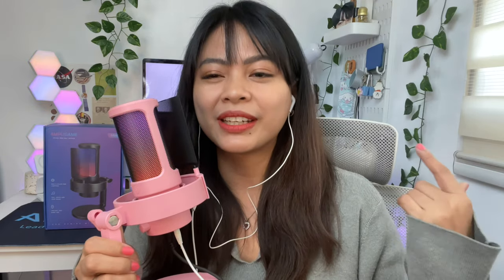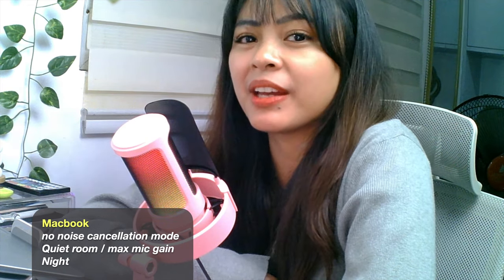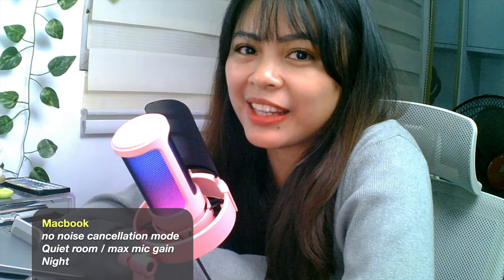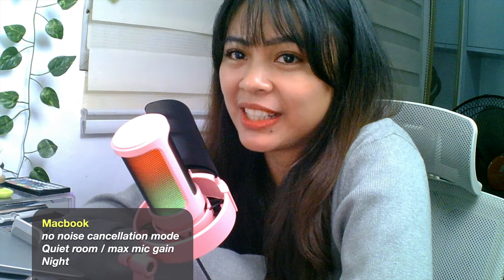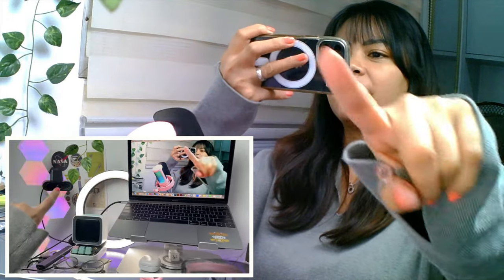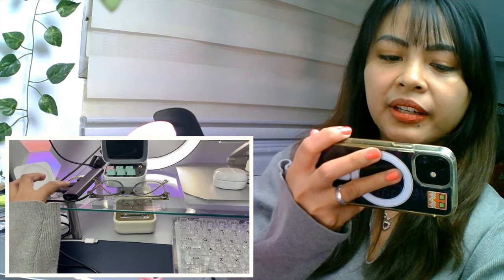I don't have a Windows OS with me right now, but if I do I will make another video so I can test out this microphone with Windows OS. Now a change of camera — I'm on my MacBook testing out the Fine Fine Ampli Game A8. I know it's a little bit grainy because I'm using an external webcam with 720p HD. I'm recording my setup using my iPhone 12 mini — there's me, there's my webcam, and this is my Fine Fine Ampli Game A8 attached to my external hub.